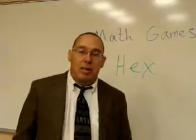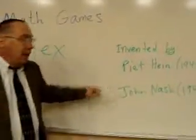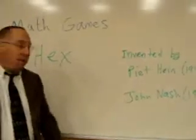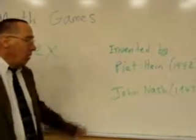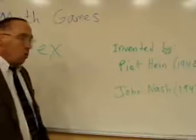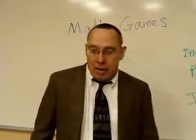Hex was invented back in 1942 by Piet Hein, a Danish mathematician, and also in 1947 by John Nash, who was at Princeton at the time and went on to be a famous Nobel Prize-winning mathematician. So let's get started and play this wonderful game called Hex that will really get kids thinking.